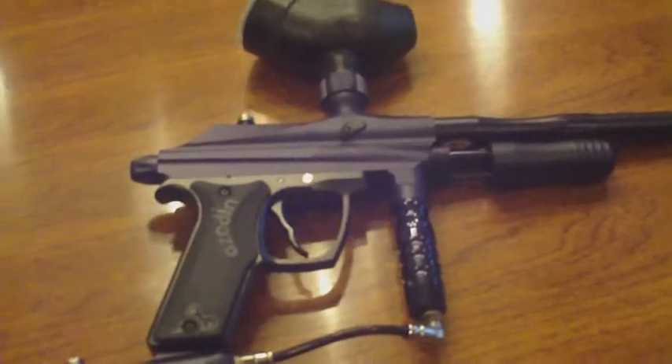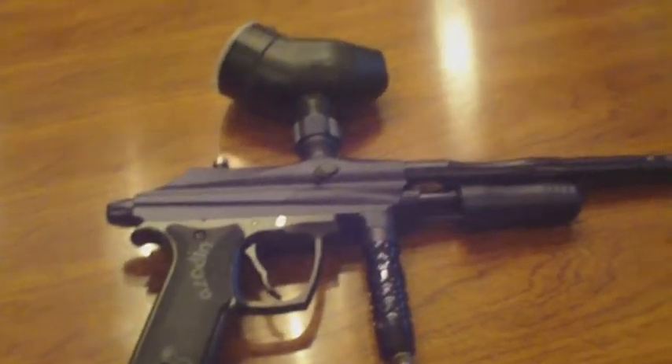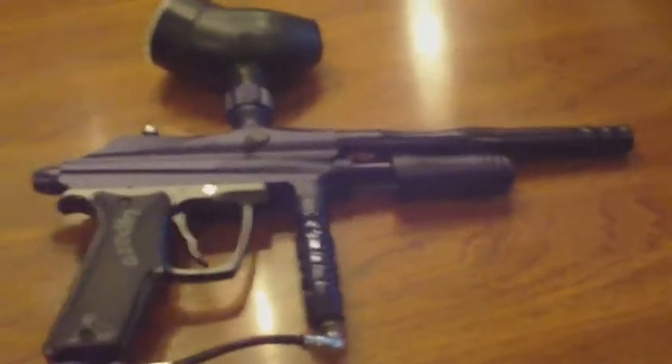Hey everybody, Bryce Larson here. I just wanted to do a real quick walkthrough on this — this is how I've been playing with my Ezzodin Chaos pump.